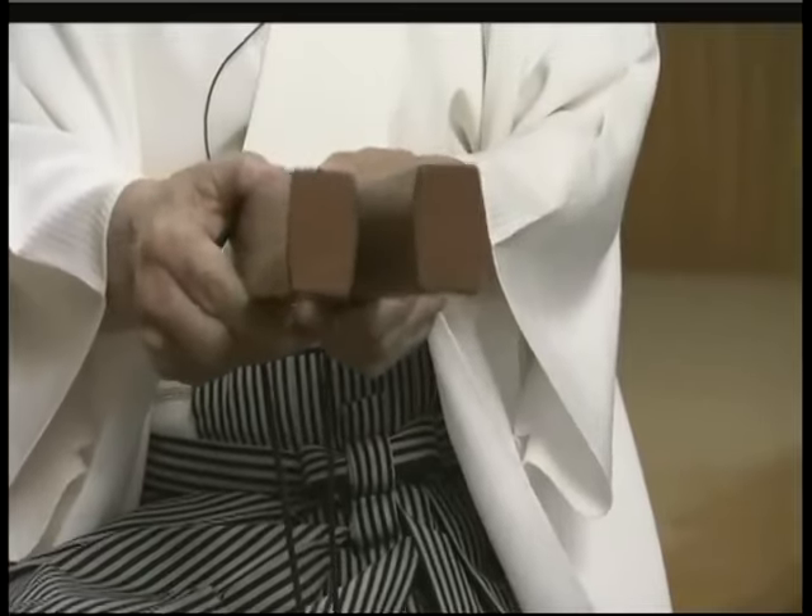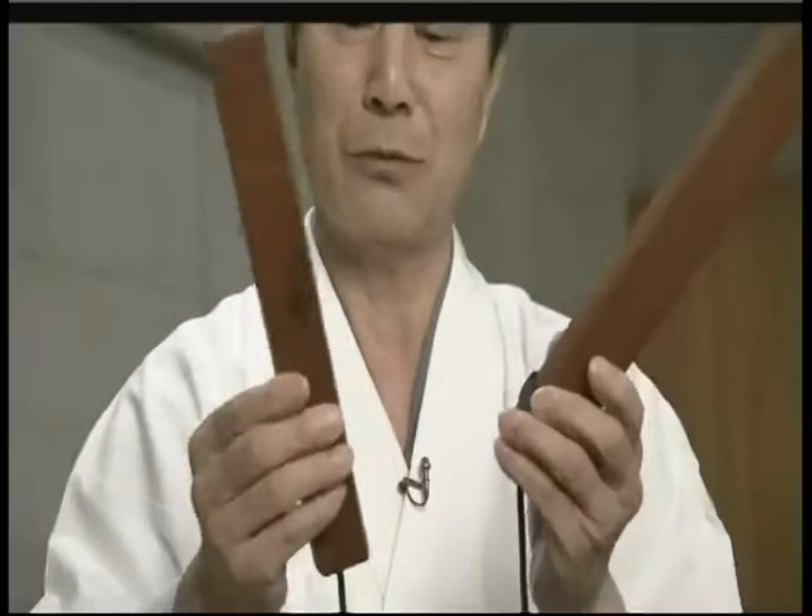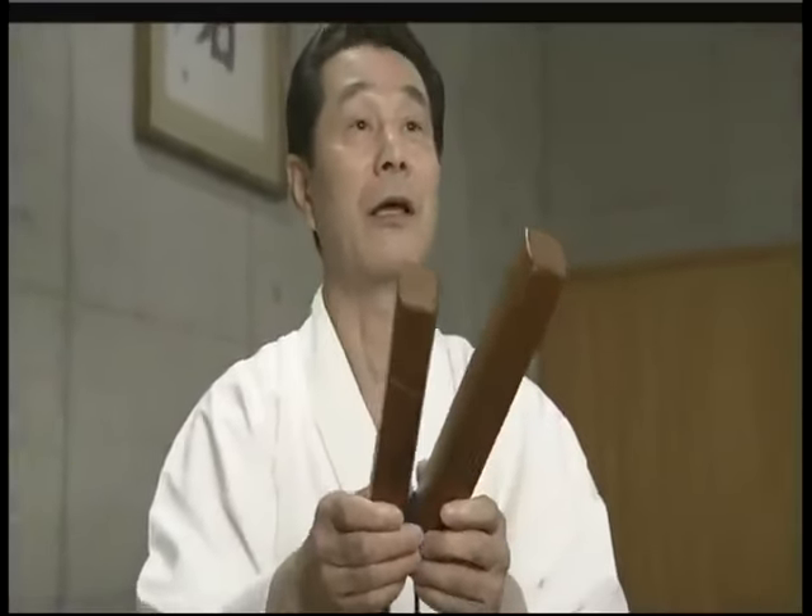It's not wrapped this way for no reason. You splay them like this, and then strike them together. For a really nice sound, three parts of the strength goes to your left hand, and seven to your right.